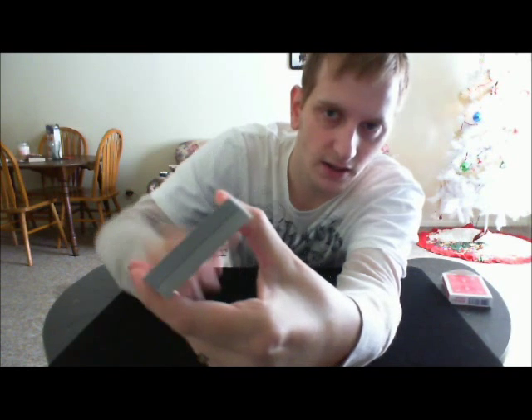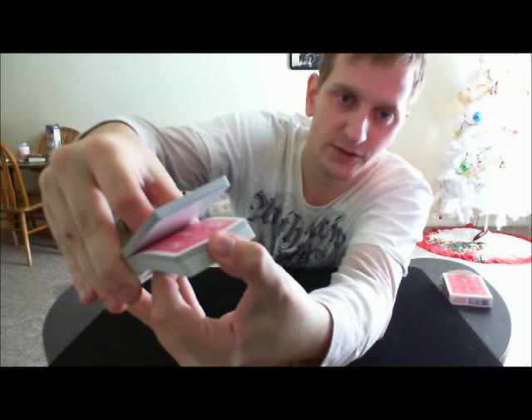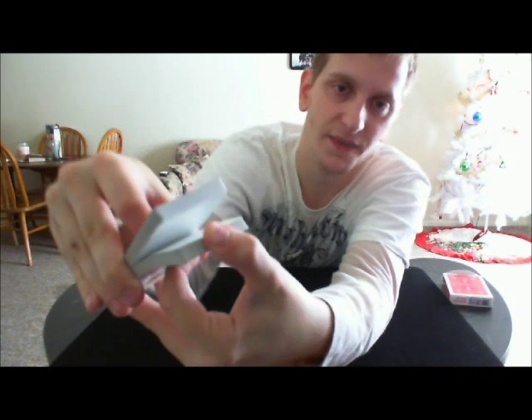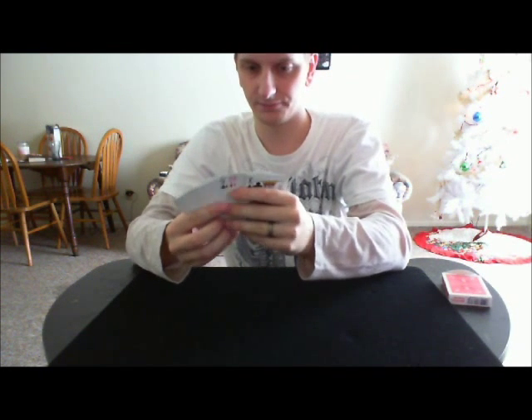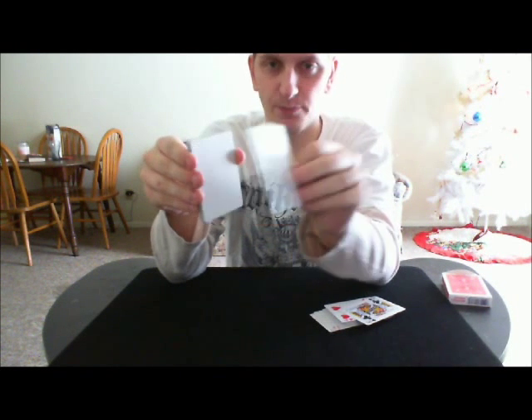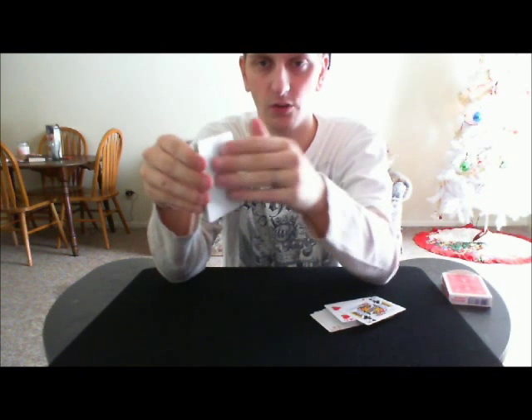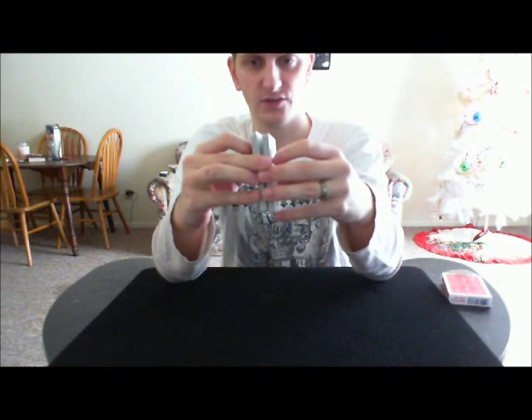You might be able to see a line right around there. That's because one card in the deck is shorter than all the other ones, so it's very easy to get to. It's very easy to dribble your fingers and get right there — and that is the break. You take all the backs that have the faces on one side, and the card that has a back on it — a card without a face — it's in between the ones with all the backs and the ones with all the faces. So these are all the backs, this is the short card, and it's right after all the faces.